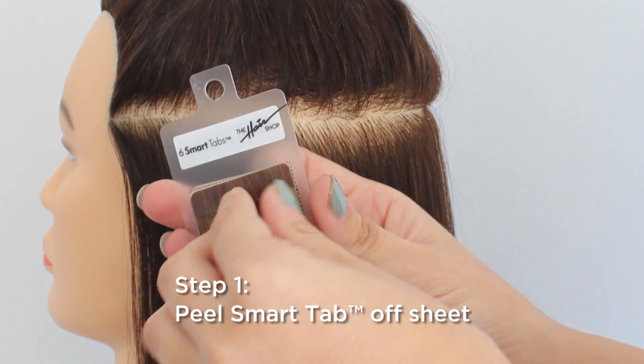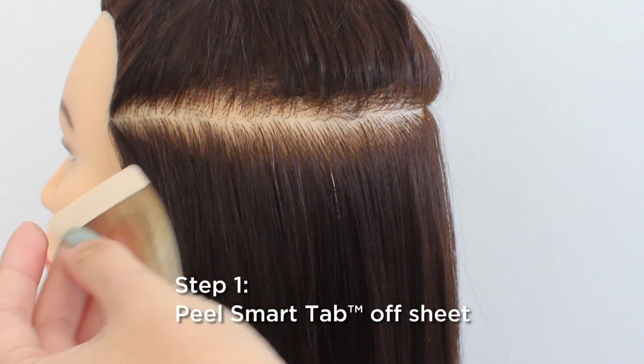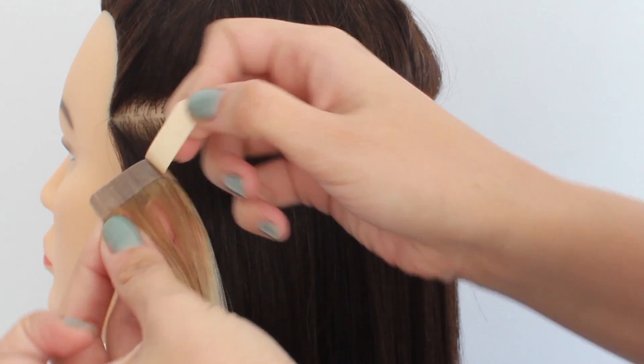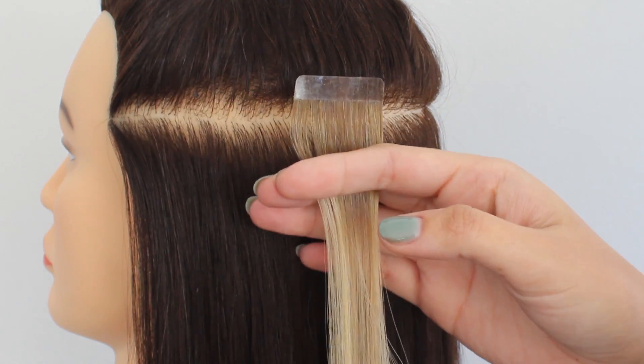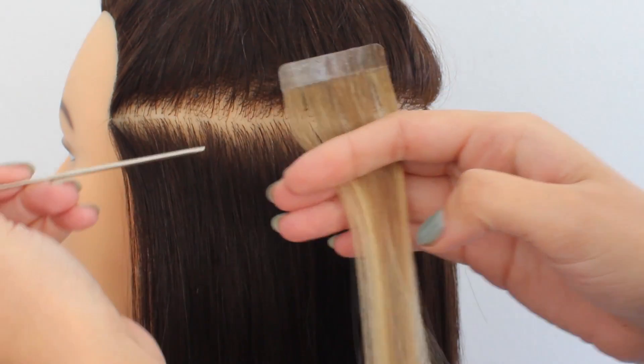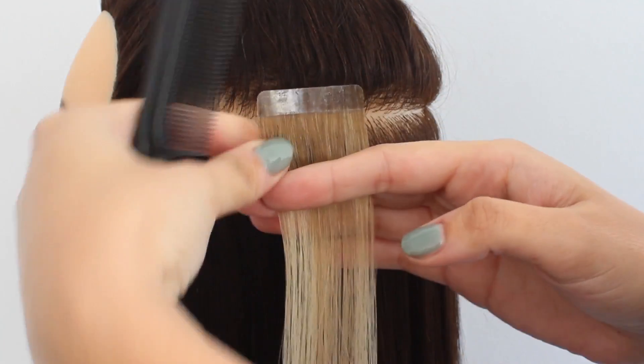The first step is peeling off one Smart Tab from the sheet. You then remove the brown backing. The next step is grabbing a section of your client's natural hair. The section should always be as wide and as dense as one Smart Tab piece.